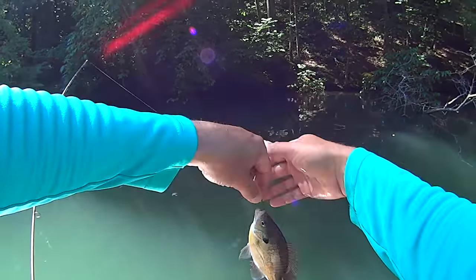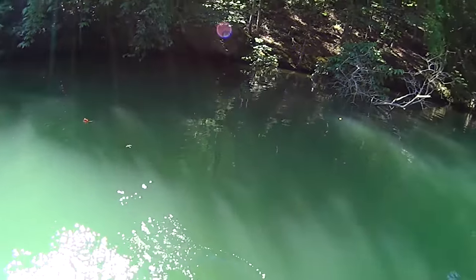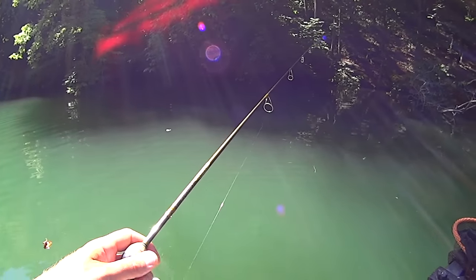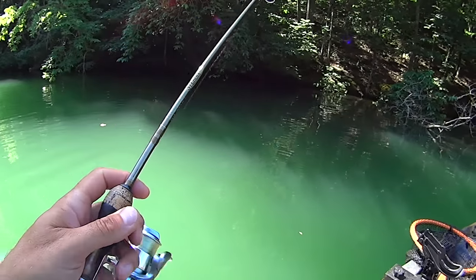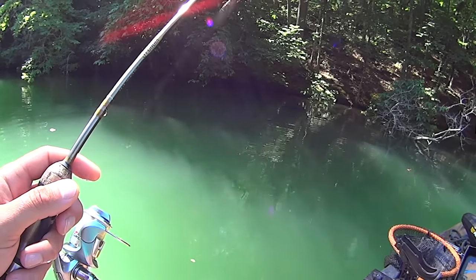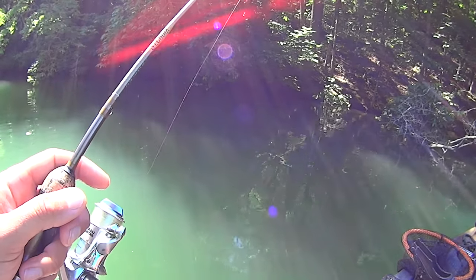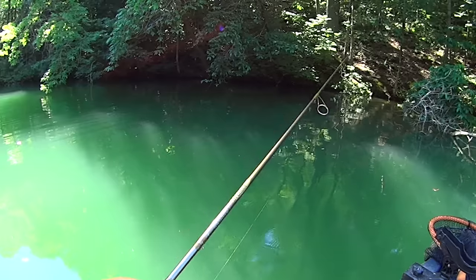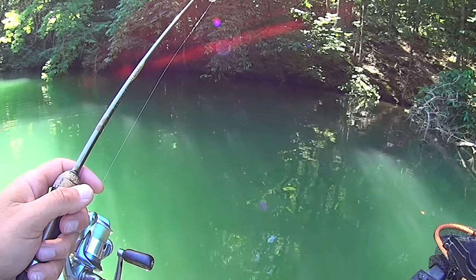Once this last one-inch gulp minnow's gone, that's going to be it. I could use a larger gulp on a jig with a smaller hook and probably keep catching these and maybe weed out some of the smaller ones too. But since this is my last one, probably the next fish will be a little two-inch bluegill that rips it off - that'd be old Murphy and his law.